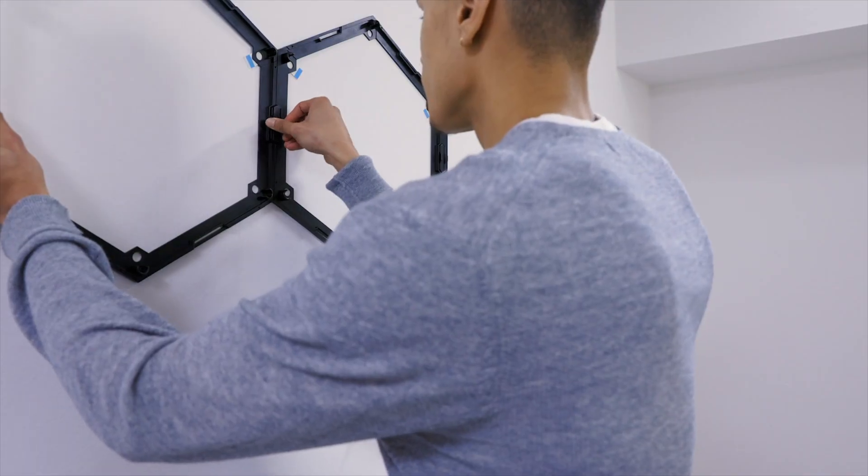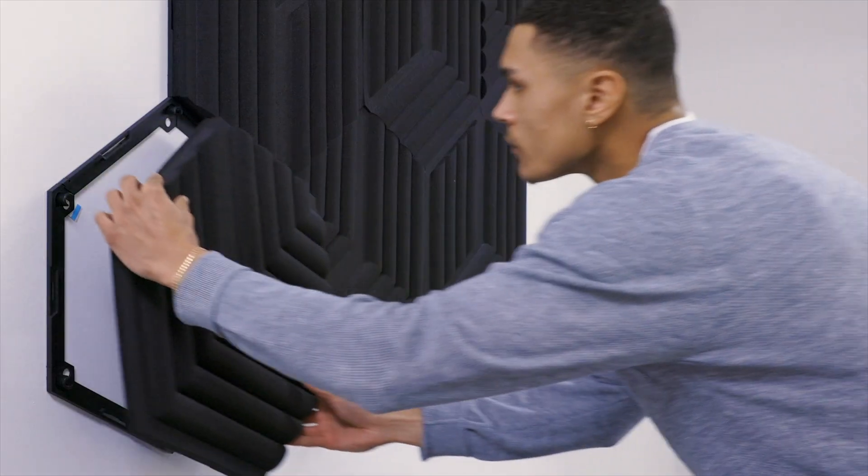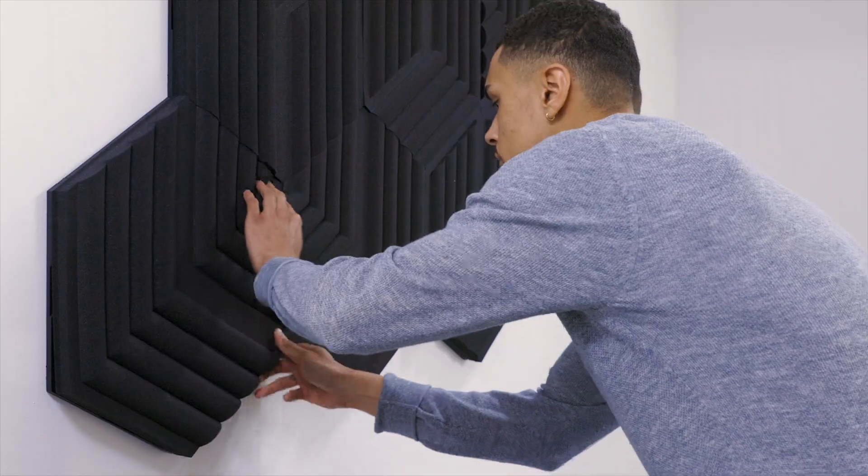Traditionally, when creating content, you usually need to set up your recording space to reduce or remove distractions from your audio. This can be as simple as closing your window to stop lawnmower noises from bleeding in, or turning off your air conditioner, or it can get as involved as setting up acoustic panels or sound blankets to remove reverb or unwanted noises from other rooms in your house. But with VoiceFocus, all you need to do to remove these audio distractions is flip a switch.